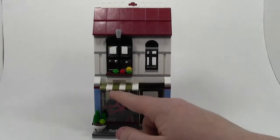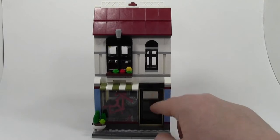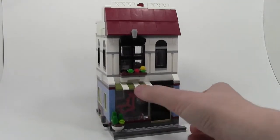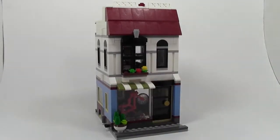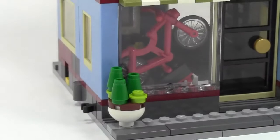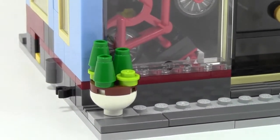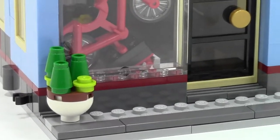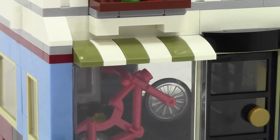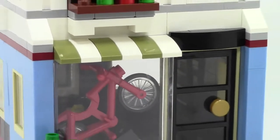Then there's this awning with very nice colors. The door opens and it's got a solid gold doorknob. It's got a nice little flower pot up front. The front is a nice blue down below, and up here a nice white color scheme — like an apartment up to the very top of the floor where we have dark red roof slopes. There's some different uses of SNOT bricks here as well.